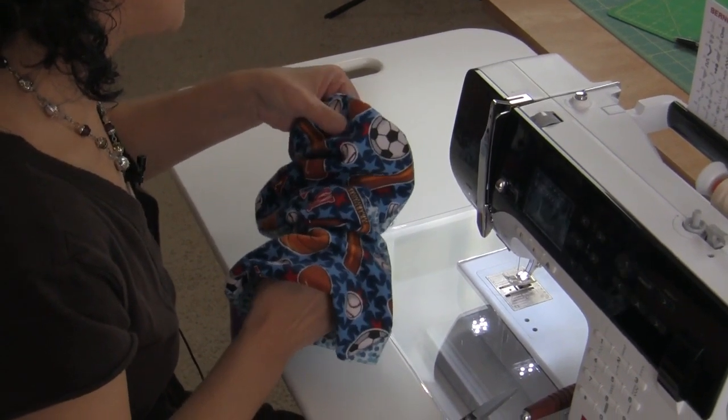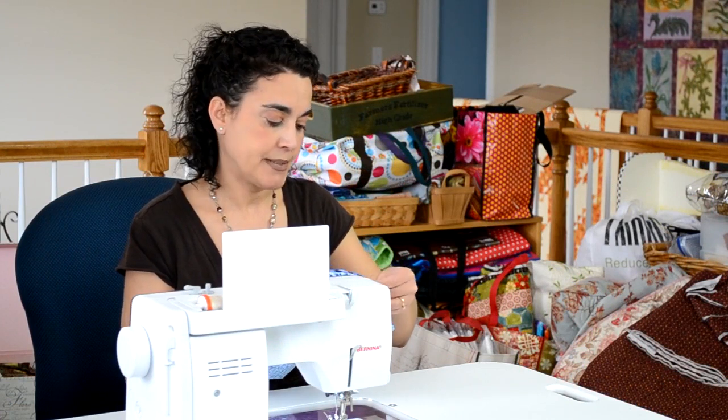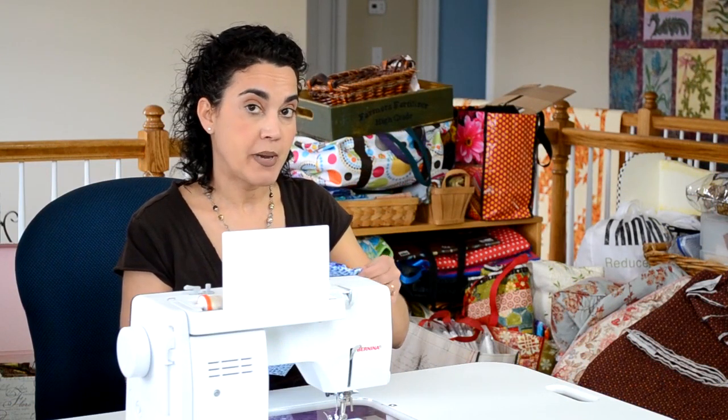The next thing you're going to want to do is take it to the ironing board and give it a good press. I'll meet you back in 2 seconds.